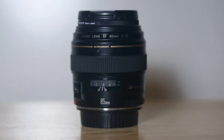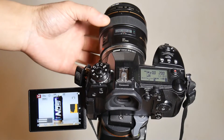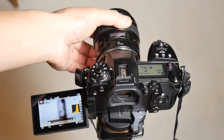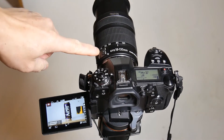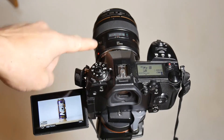If you have Canon lenses and want to use them on a Panasonic Micro Four Thirds system, you can use the Viltrox EF-M2 adapter to allow auto and manual focusing. I have been using the Viltrox EF-M2 adapter on a few of my Canon lenses with the Panasonic Lumix G9.